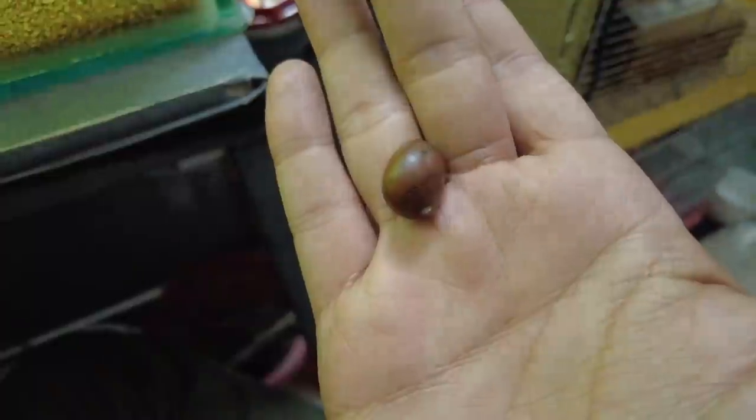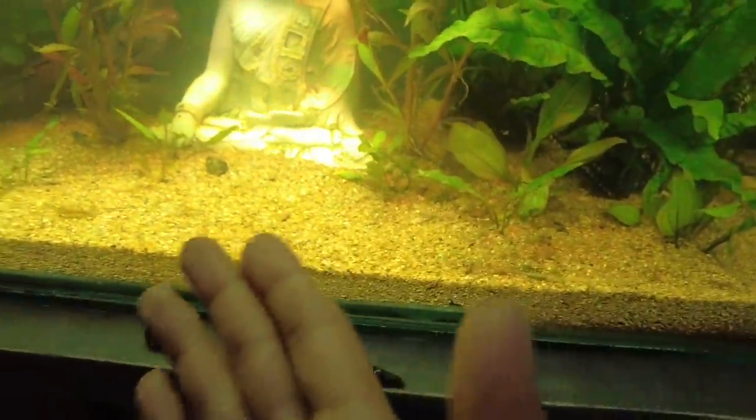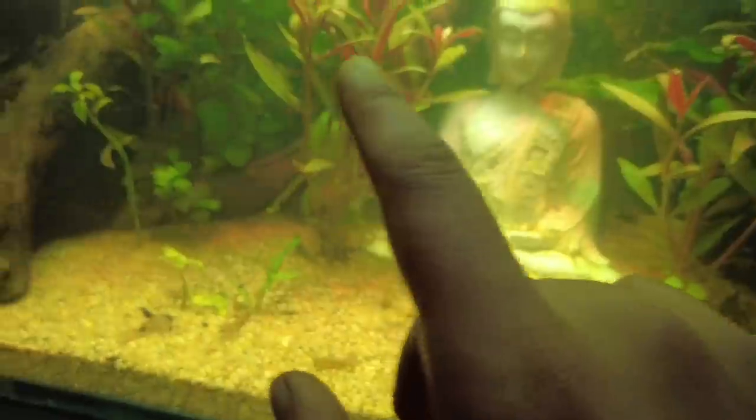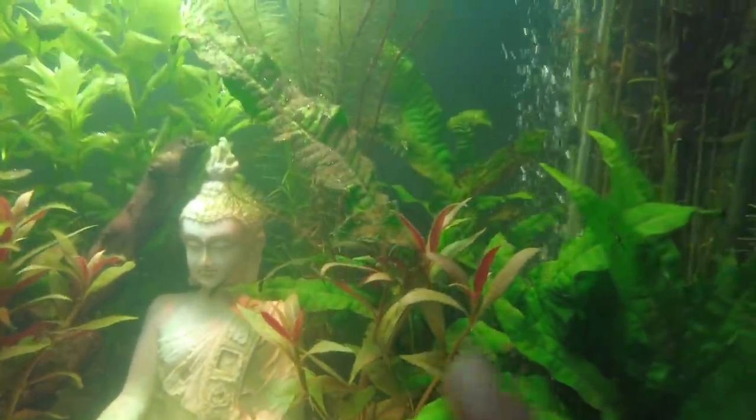And this one was a Tiger Nerite snail — this is the only one that is dead. I have placed the plants in here, and look — they are very beautiful. They have started growing, they are growing now.